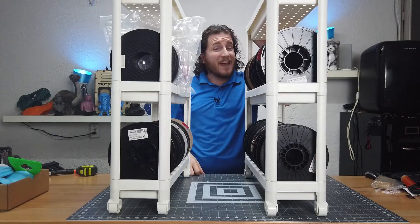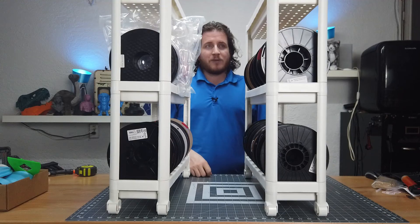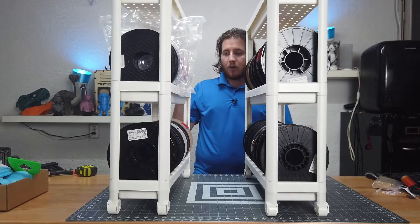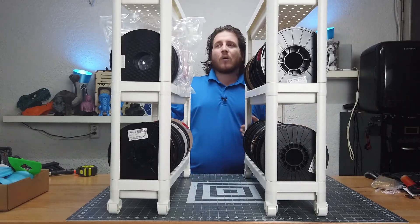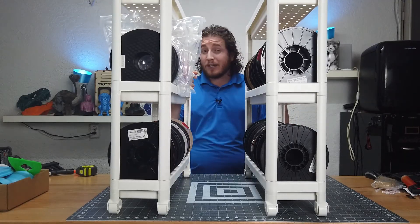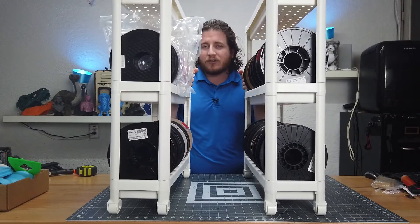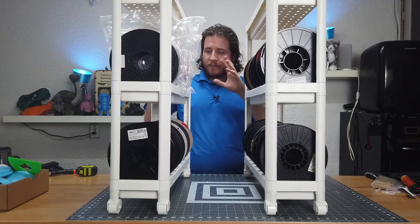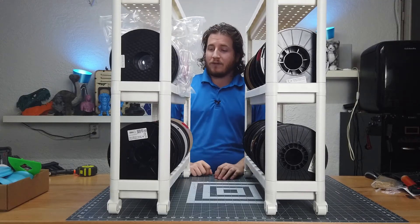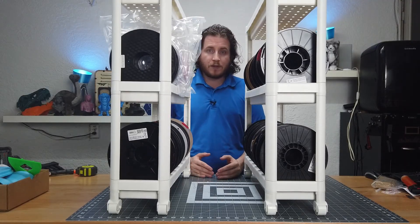The one downside that bothers me is there's no way to know what's on the spools. Unless you can look at them from an angle you're going to have to guess. My plan is to put a little white duct tape on them and write on it, but eventually we'll likely transition to QR codes or a spreadsheet that tells us what every spool is so we know our inventory.